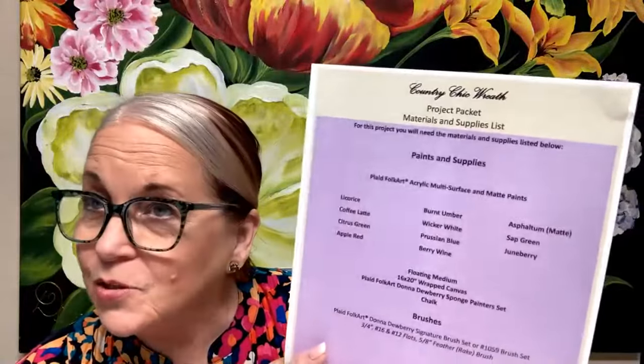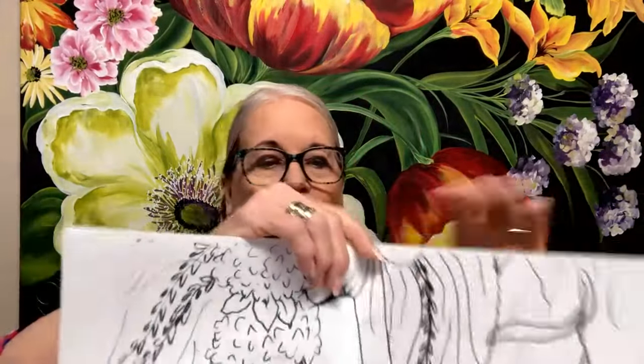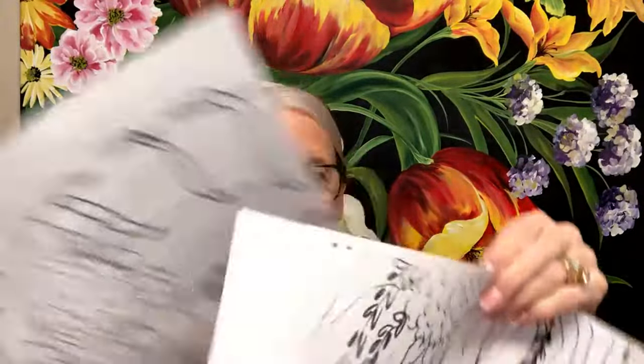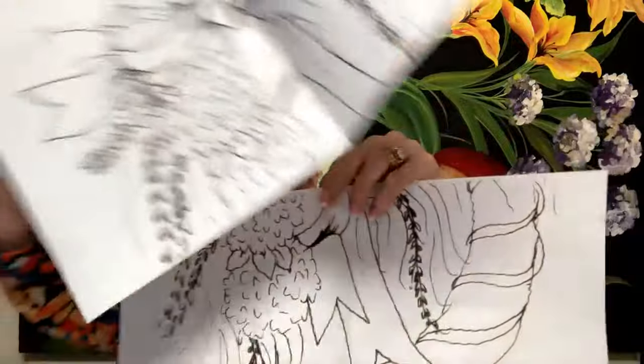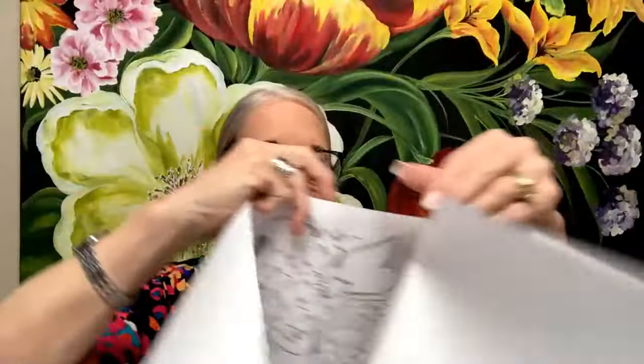We've got people from New Hampshire and Australia and a few other places. So that tells you your brushes, paints, and everything you need to pull so you can pull them before you start. This is what the patterns look like — I make full-size patterns. This is for a 16 by 20, so you can shrink it or enlarge it. Here's the bottom and here's the top of the pattern — you just tape it together and trace the full-size pattern on.